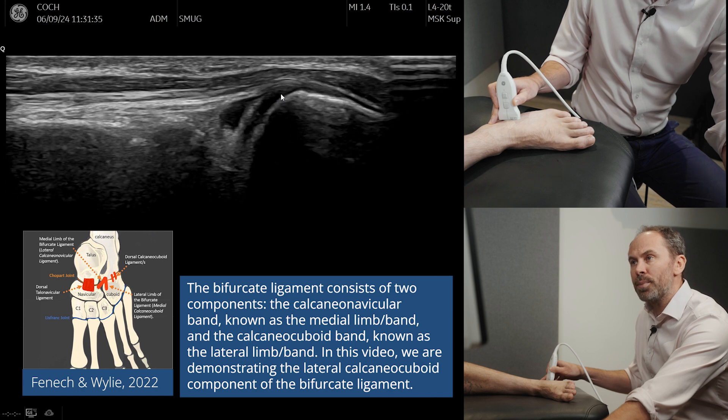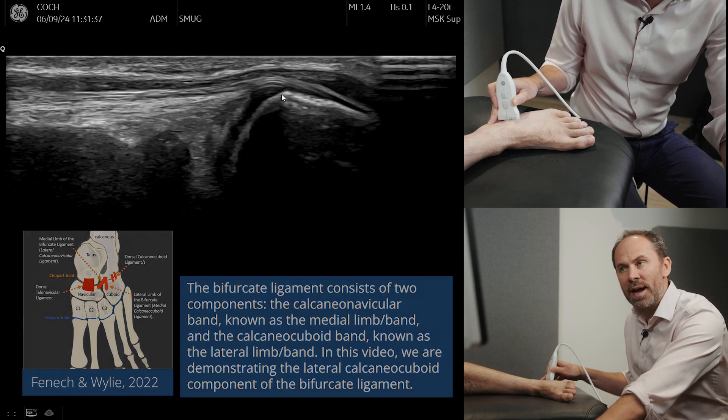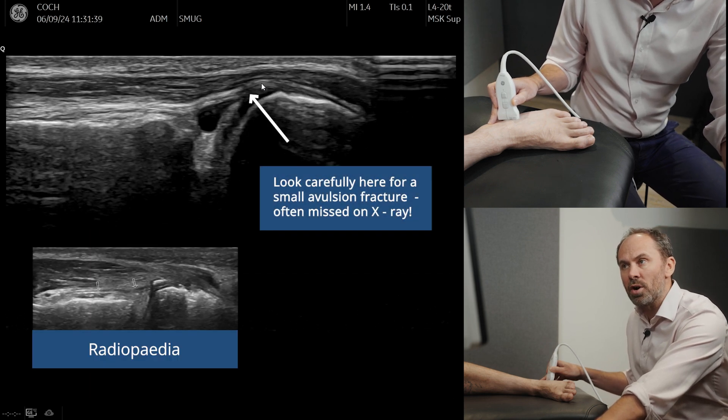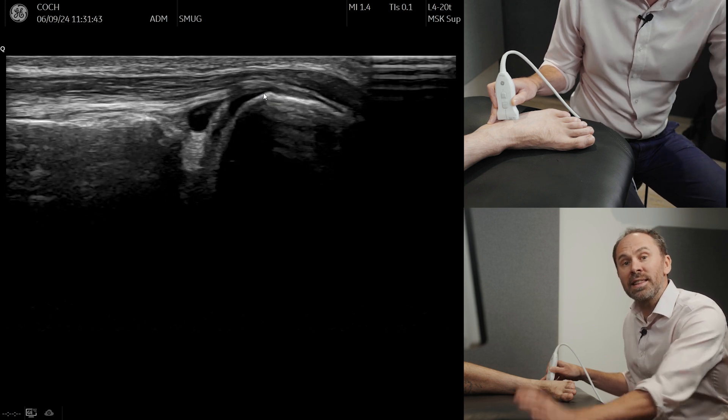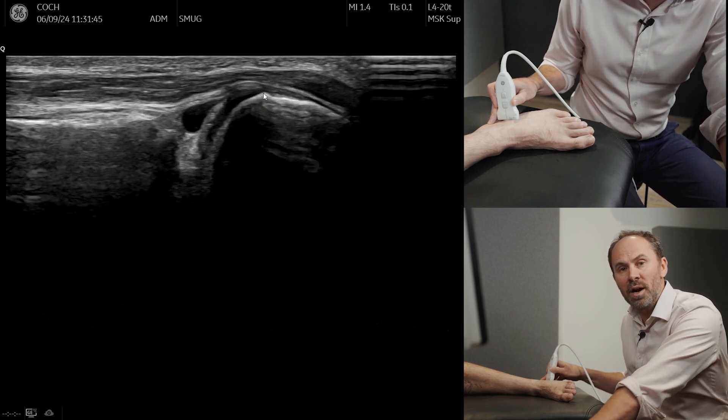This is a really important ligament to look for, particularly with ankle sprains, because it is not uncommon to get a small avulsion here off the calcaneum, and these are ones that get missed on an x-ray.